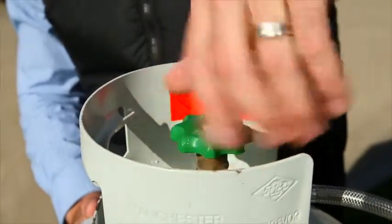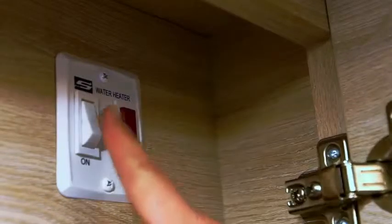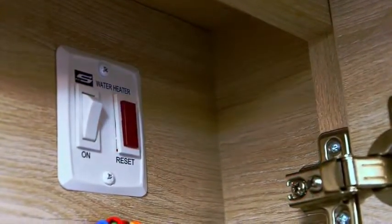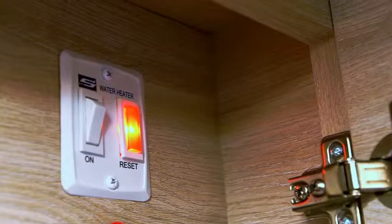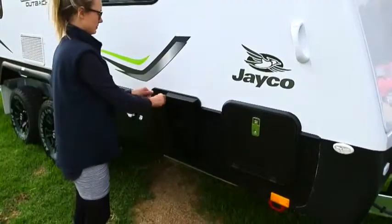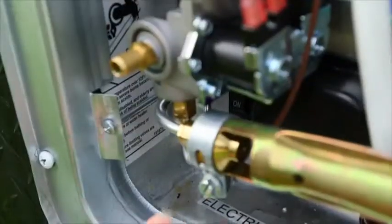Turn the gas bottle on and also turn the water heater switch on, located at the mains switchboard. A light next to the switch will go out once the hot water system ignites. Your dealer will have demonstrated this to you. Simply turn the internal gas switch off, open the door of the hot water service unit, remove the pin and turn the switch to the on position.